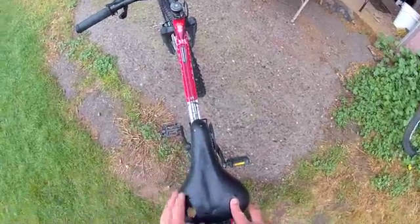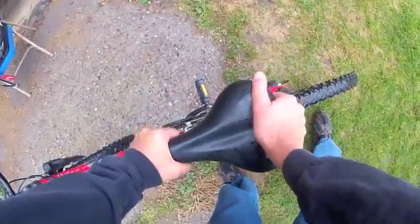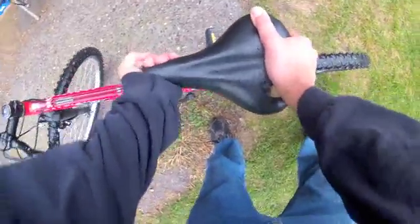Moving back to the saddle — stand behind the bike and see if it's straight. Here we can see it's slightly to the right, possibly from a crash, so get it straight. Grab the front and back of the saddle and pull up and down, checking for rocking and any loose bolts. Do a twist check as well — the saddle should not twist easily and should not rock up and down.